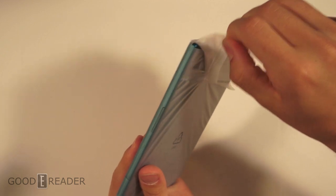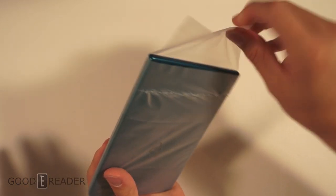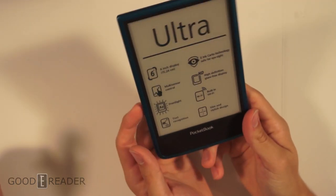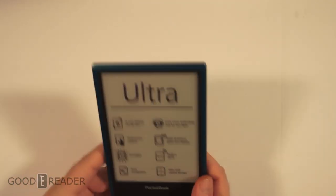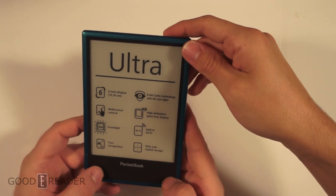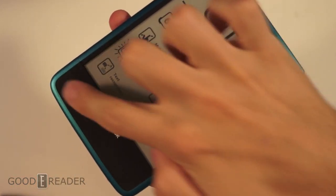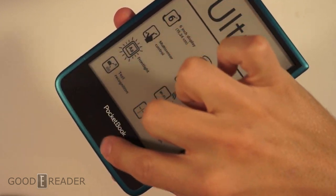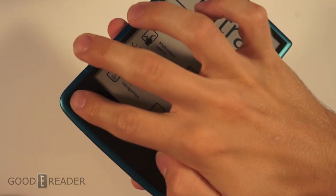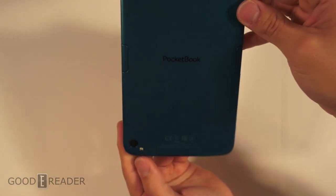This feels really nice in the hand. Like the color — it's six inches. It has a built-in front light so you can read in the dark. This is one of the most complete e-readers we've seen. It feels really good — look at that quality. It has textured buttons here at the bottom, four buttons with little nubs that stick out.